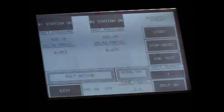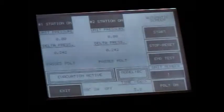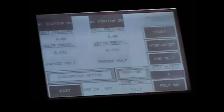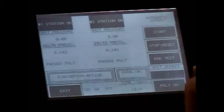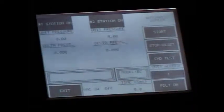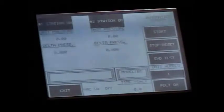We've taken a snapshot of the pressure and now we're reading the difference between the two units as far as the pressure decay is concerned. It's under the half pound limit and they're pretty consistent with each other. And that is the pressure decay test.